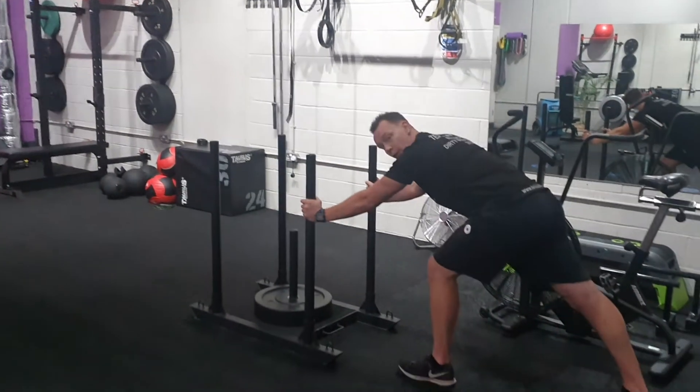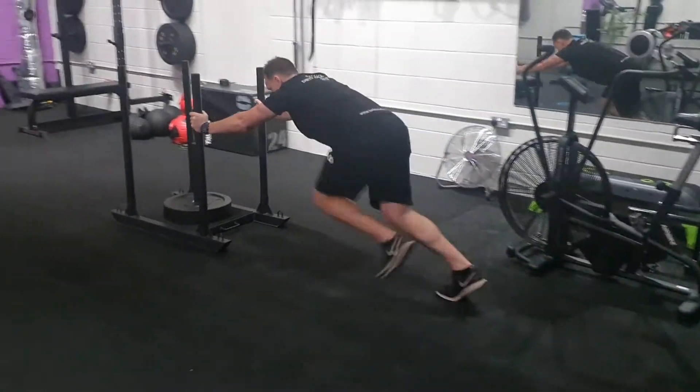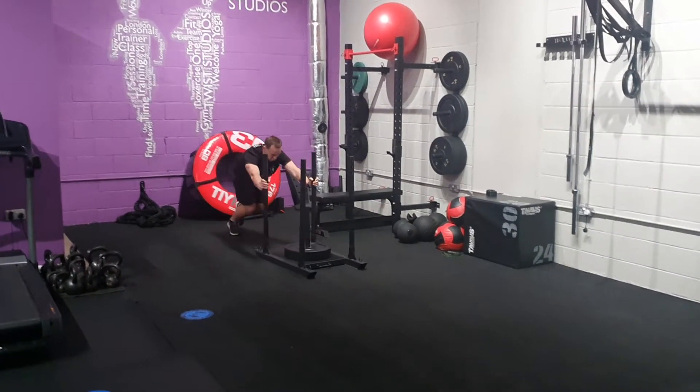You're here coming down, arm nice and straight. You're going to push through the calf and drive those legs. Make sure you leave enough space on the other side. Down and push.